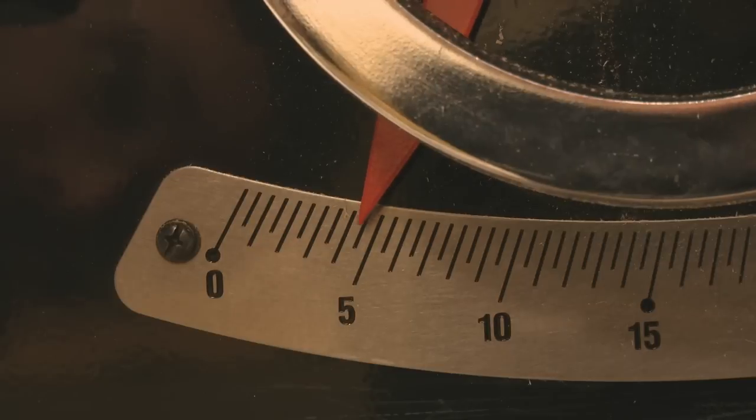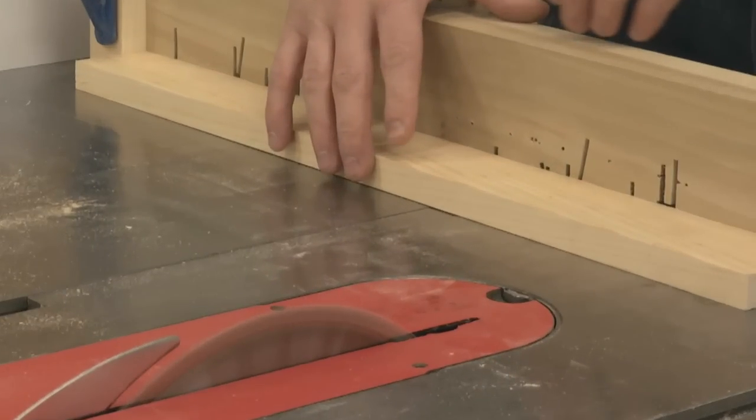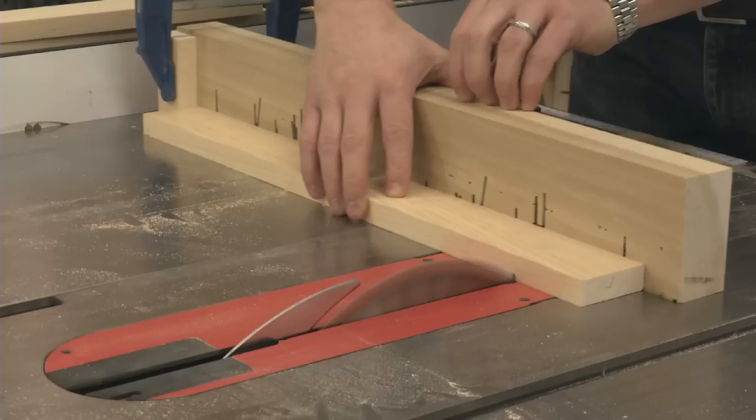With your saw blade angled to about 5 degrees, begin with a piece of 2 inch wide by 3 quarter inch thick stock, a bit longer than the length you'll need for your extension.